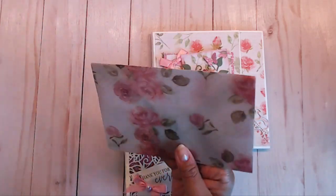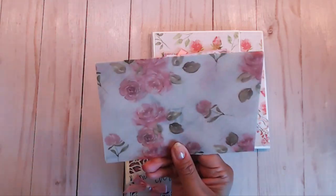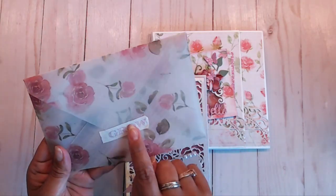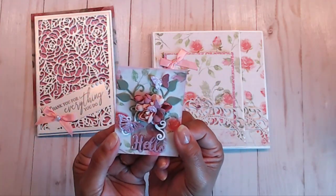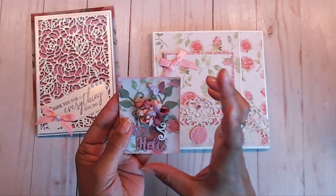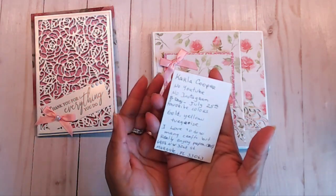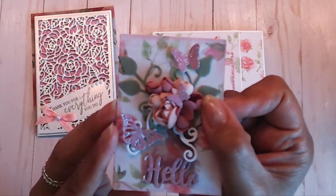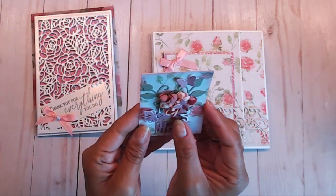She made this envelope with vellum — isn't that beautiful? Absolutely gorgeous. And she put a little washi tape that says 'grow' on there, so pretty. Then we have a little ATC card — so cute and so beautiful.